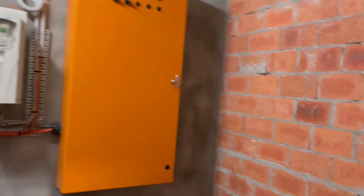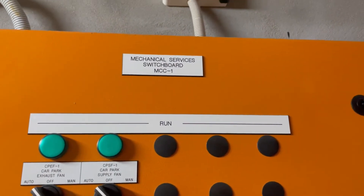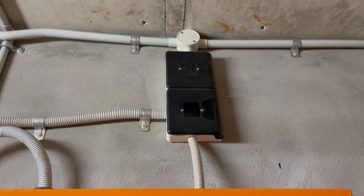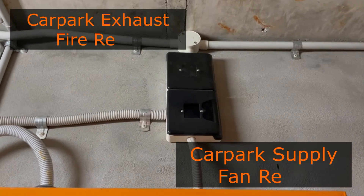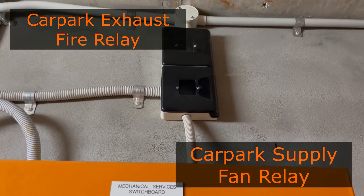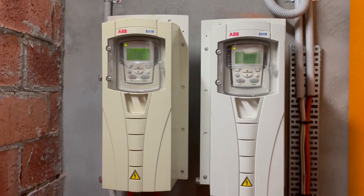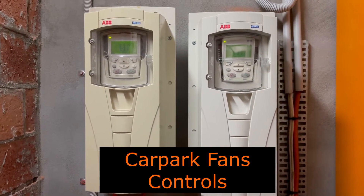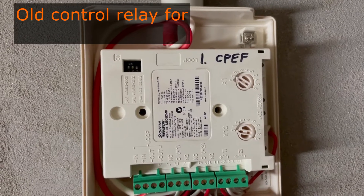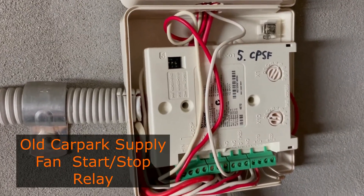Zoom in — you can see that there is the mechanical services switchboard. Above that are the modules that we're going to replace for the car park exhaust fan and the car park supply fan. That's the car park exhaust fan module and the next one below it is the car park supply fan module.